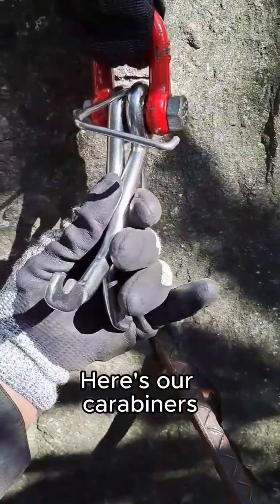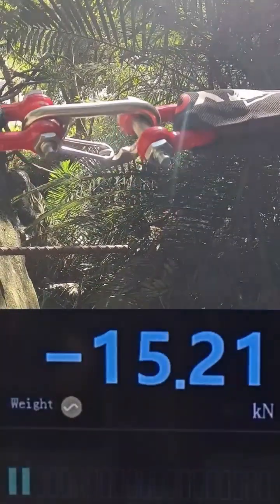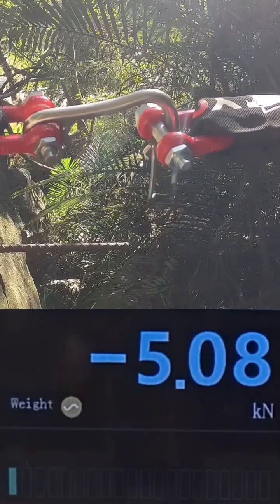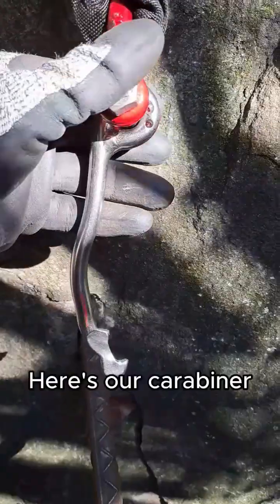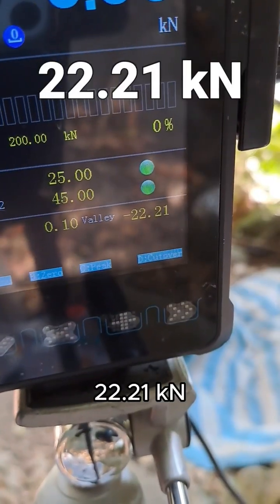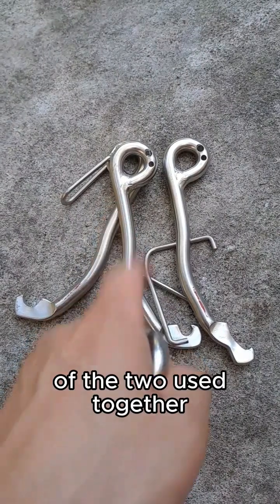Here's our carabiners. We've got 48.91 — we'll test the single one. Here's our carabiner: 22.21. So I'm pretty happy with the results of the two used together with opposite gates.